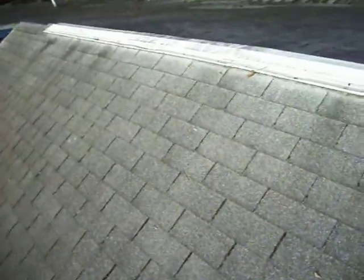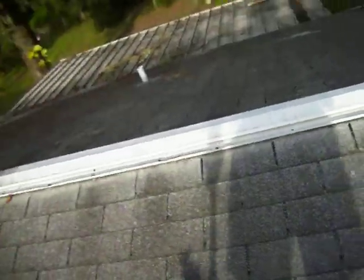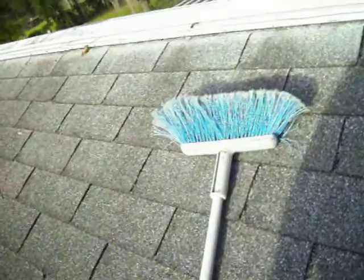Sweep the entire roof and look around for any kind of water. When you sweep, the loose shingles will actually shake, like this one. The ones that are completely hard won't leak.